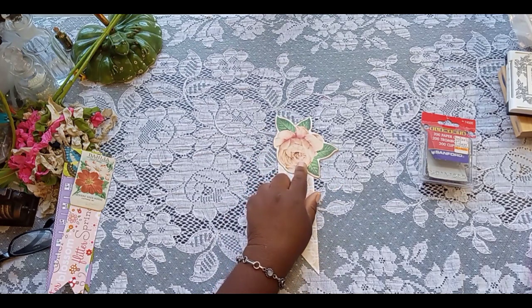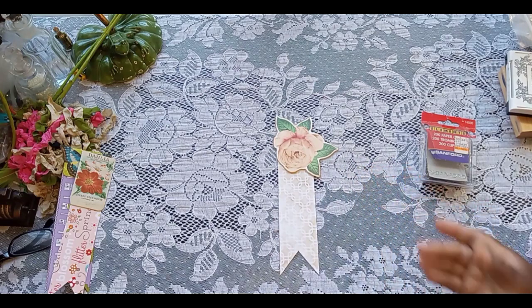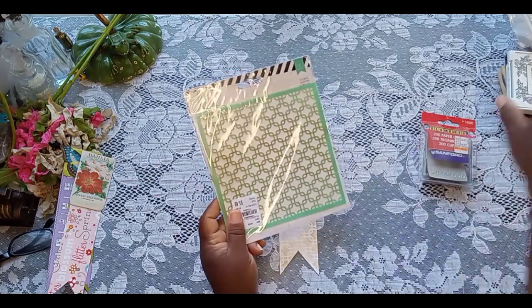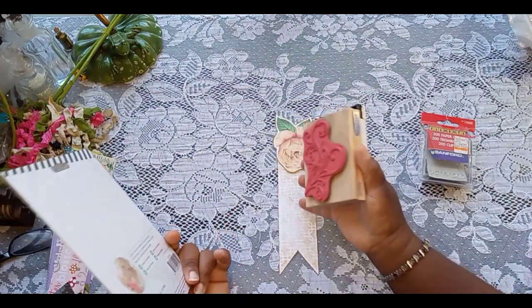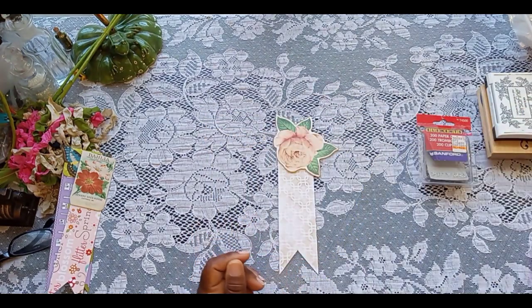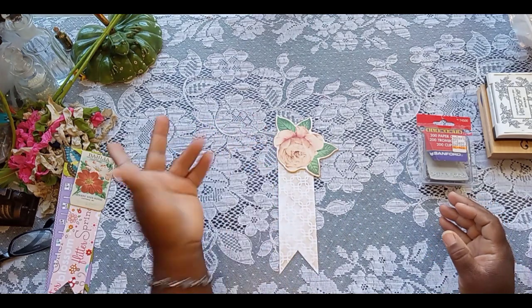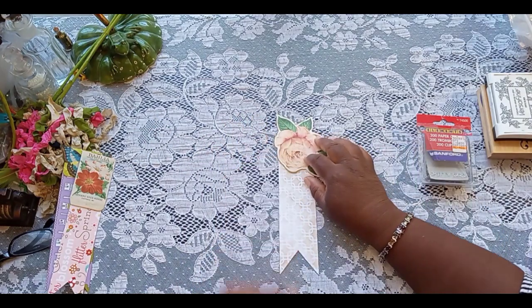So you're going to need, obviously, some paper. You're going to need your cutter. You're going to either stencil or use some stamps to create some background texture if you're not using double-sided paper. And of course your glue and all that kind of stuff, and possibly some ribbon — or since I have seam binding at my desk, I'm going to go ahead and be using that today.